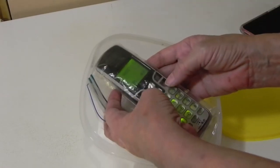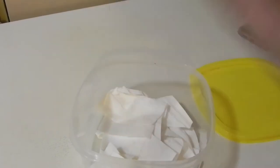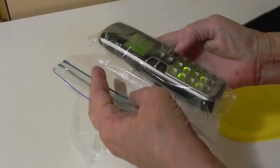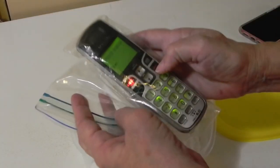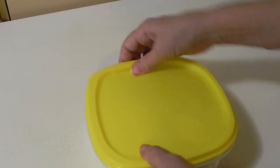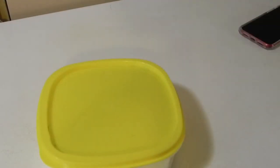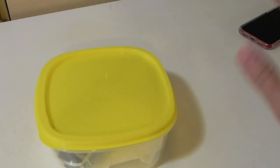You can see you can actually use the phone and you can actually hear it through the plastic. So it's all set if you need to use it, even if your hands are wet. Now let's take this out to the pool and let me show you what I have set up out there.